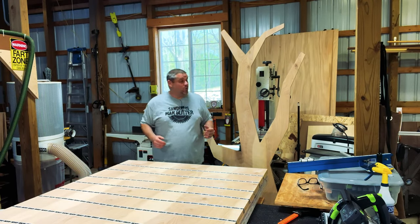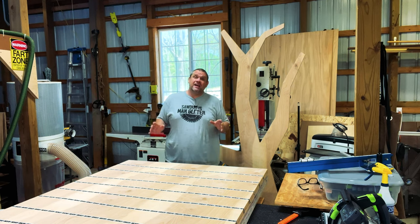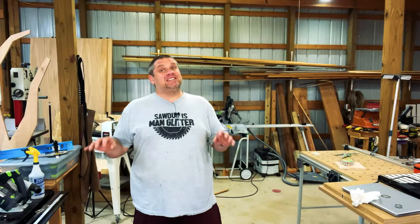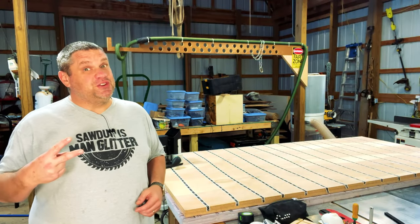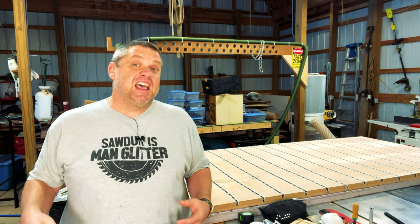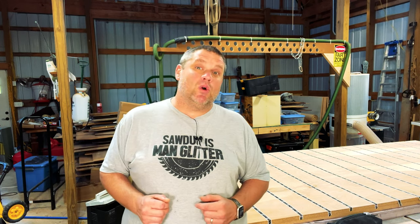So what are we going to be using this tool for? Well, as you can see right here, here's one of the two trees that I've already created. Now, each one of these trees took me about four hours to create, and I need to make 10 of these trees. There are five different designs of trees, so I need to make two of each design. In making my first two trees, I made a lot of mistakes. So hopefully, we're going to learn from those mistakes and knock these next two trees out much quicker.